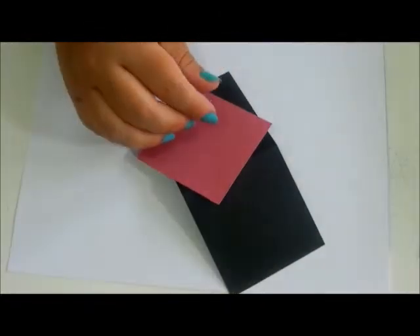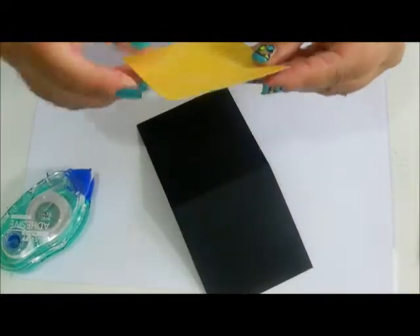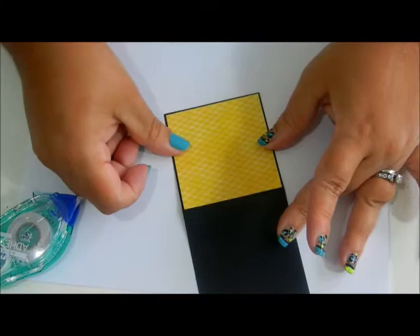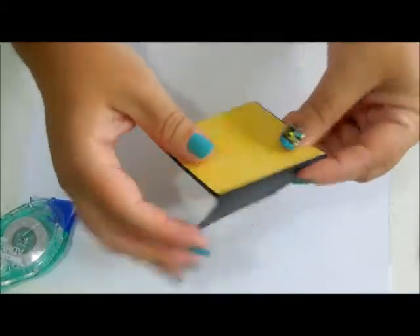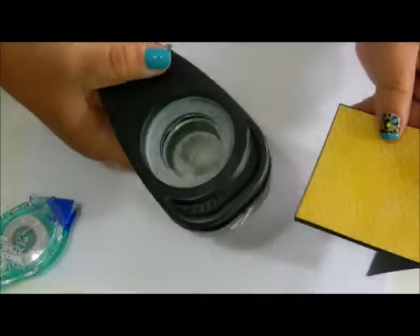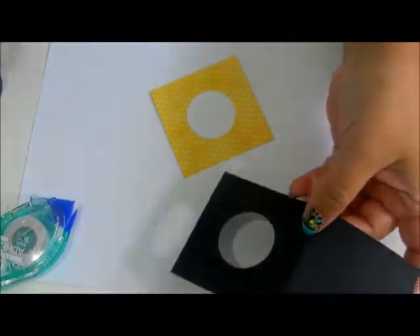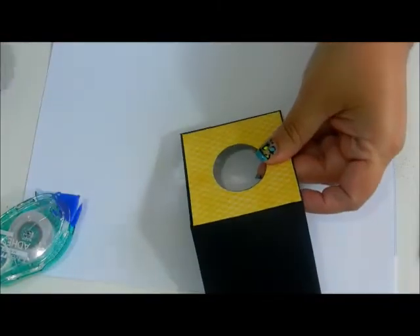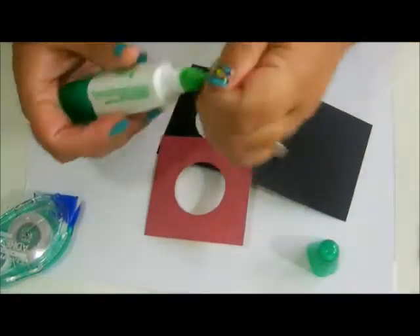Let's glue this down. I'm using the tape runner just to hold it in place — not liquid glue — because this is the part where I want to make the first punch in the middle. I'm taking my 1½ inch circle punch, bringing it right to the middle, and cutting that out. This is going to become my window. I didn't want the glue to get into the punch, which is why I didn't glue it yet.